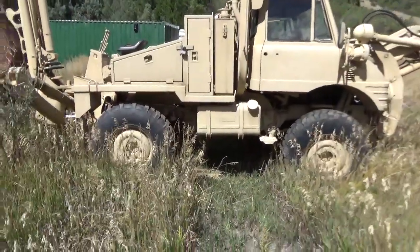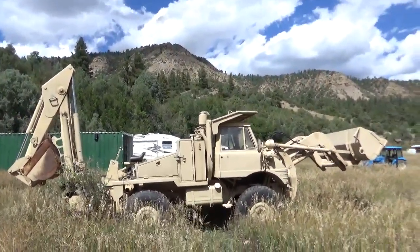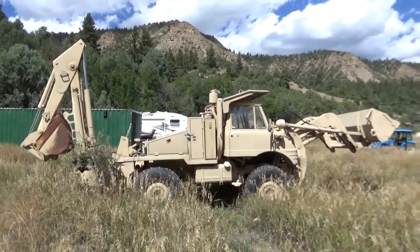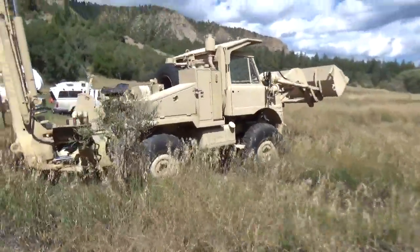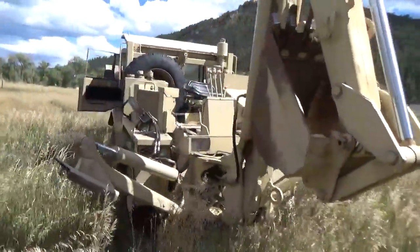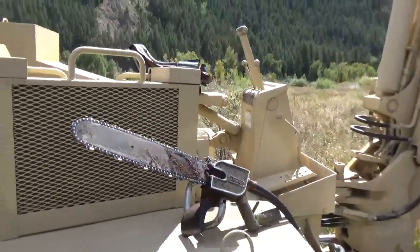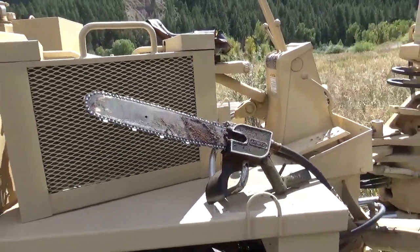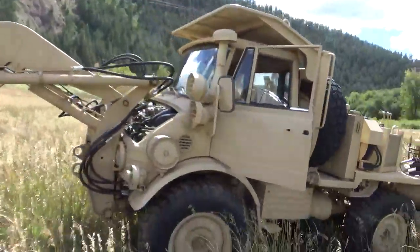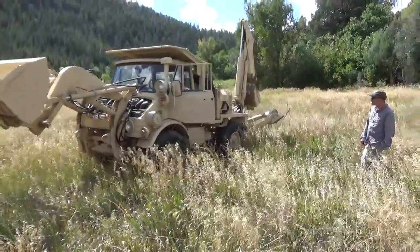We hope it finds a good home — it's a great machine. If you or someone you know is interested in an SEE in amazing condition with a brand new 11,000 dollar rebuilt clutch, the price is 30k — serious inquiries only. Email us at Oppenheimer Ranch at Gmail. The attachments are endless: jackhammer, rock shovel, chainsaw, and a massive drill bit system. There you have it — the Small Emplacement Excavator model 406 fitted with rear-mounted folding Case backhoe and front-mounted three-quarter yard bucket. 30,000 dollars.